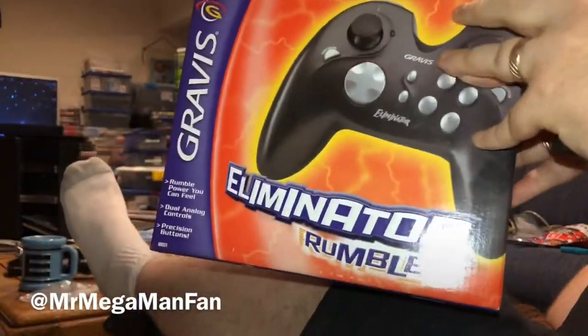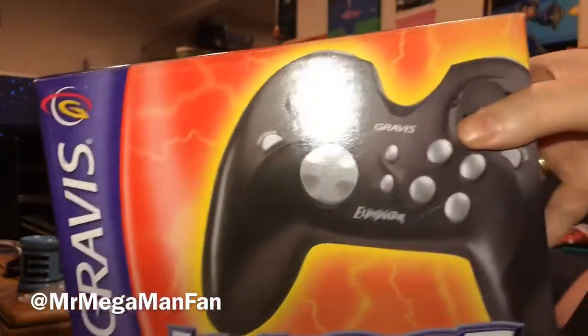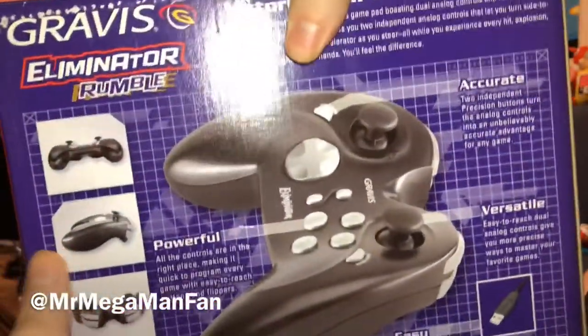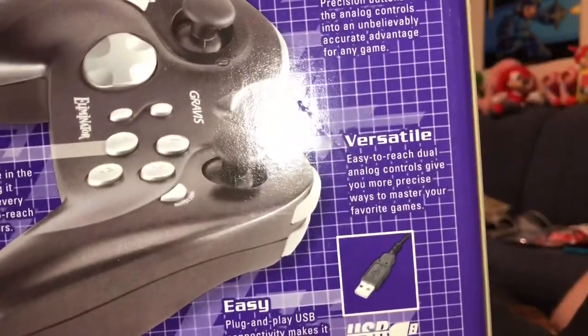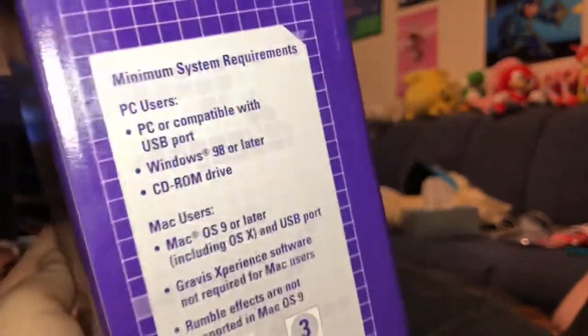Hey, Mega Maniacs, this is Mr. Mega Man Fan, and tonight I'm testing a Gravis Eliminator Rumble. I picked this up for only $5 at a Half Price Books, so I figured I've got nothing to lose, especially since it comes with a USB connection, so there might be a chance this actually works, even though this thing is incredibly old.